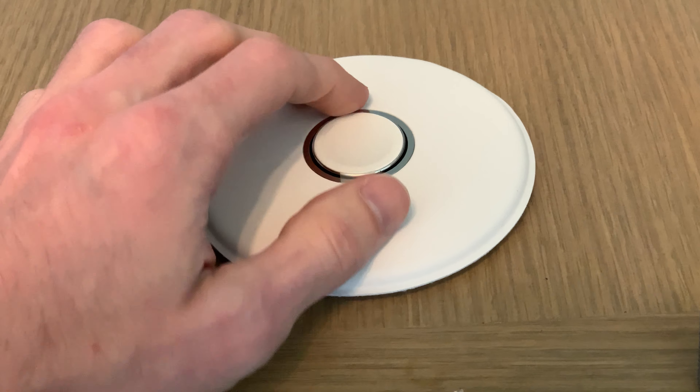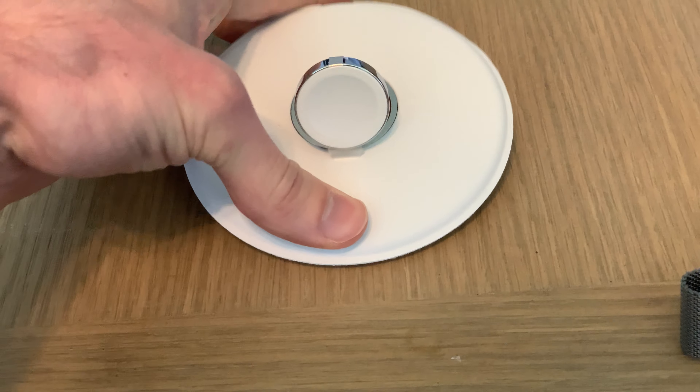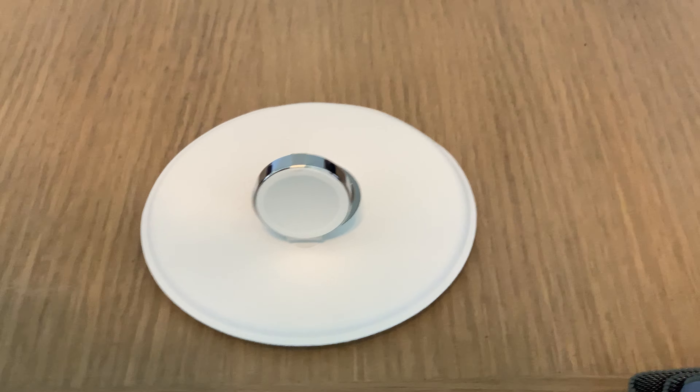It's a donut shape, so if you can't pry it up right here — I can't — it's hard to get. It's easier to just push your finger through the bottom. There you go.